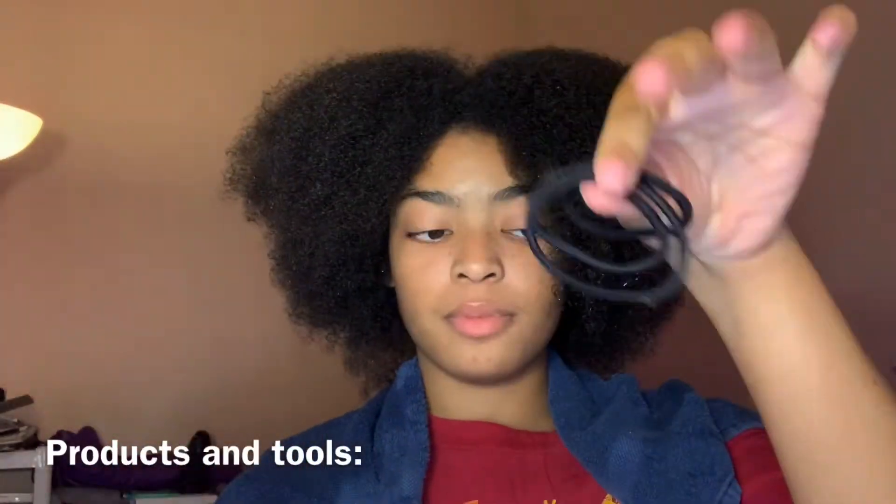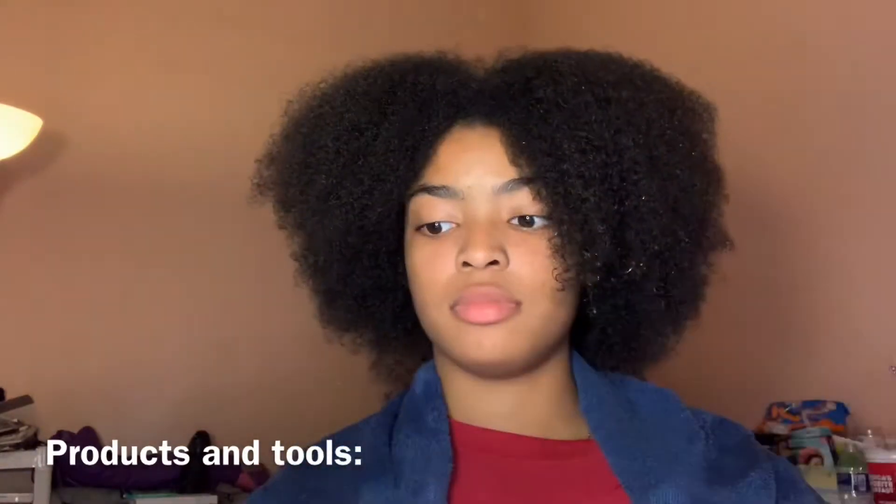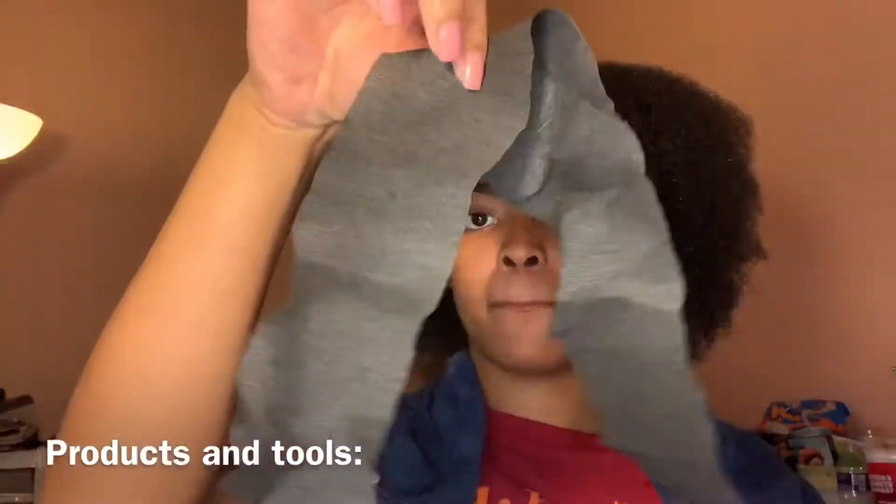Because my hair is so thick, I have to break it into small sections. This is the first section and I just go straight across the back.